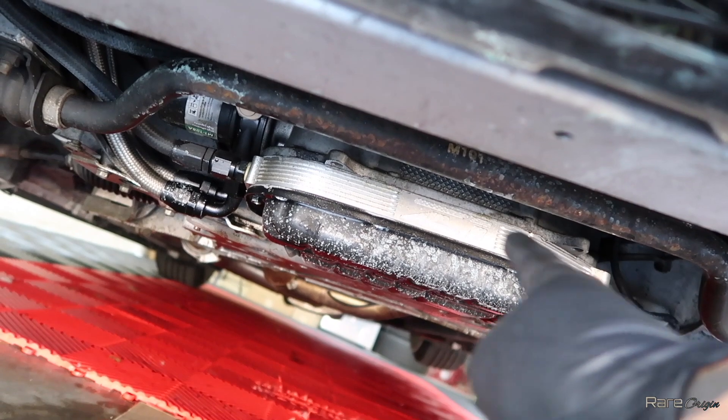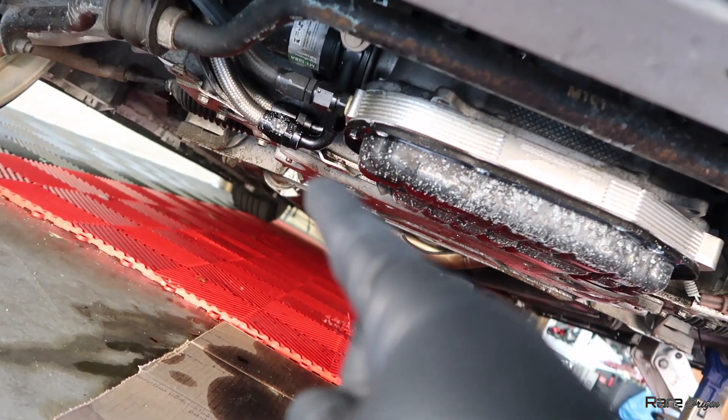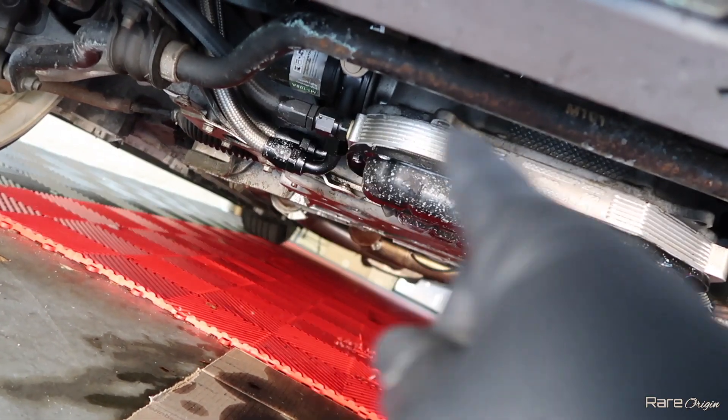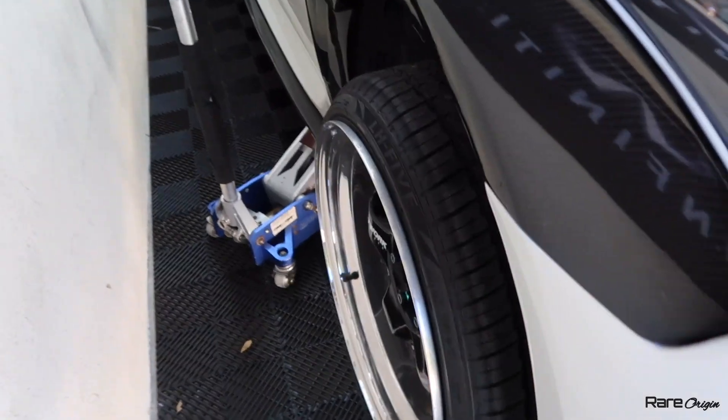Looks like we're leaking oil from the spacer and from the fittings right there. I need to lift up the car and inspect all of these fittings and the spacer. Let's do that.